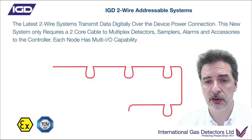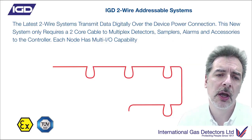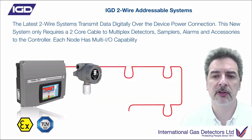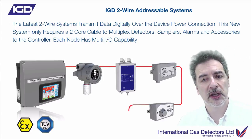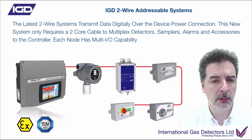So you can install your two-wire cable, put in loops where the detectors are going to go - detector nodes - fit a control panel, and then fit detectors or sampling detectors, safe area gas detectors, exactly where you need those to be. The really neat part about this is each one of these detector node points has I/O capability.